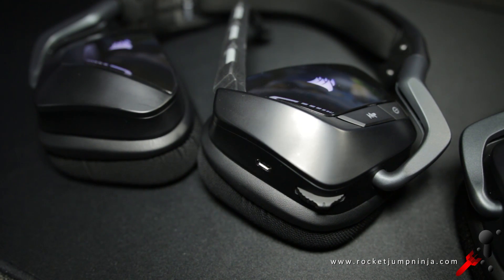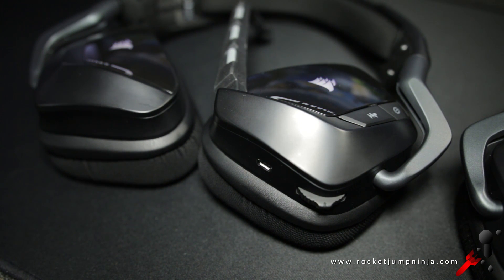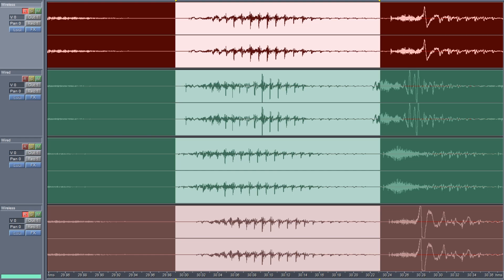First, a problem that you could have with the wireless is a very slight delay with the sound in games. This test isn't scientific, but it's good enough. What you're looking at here is the word 'pen.' The top and bottom, the red ones, are the wireless. The middle green ones are the wired version. You'll notice that the green starts before the red. This is the delay of the headset.